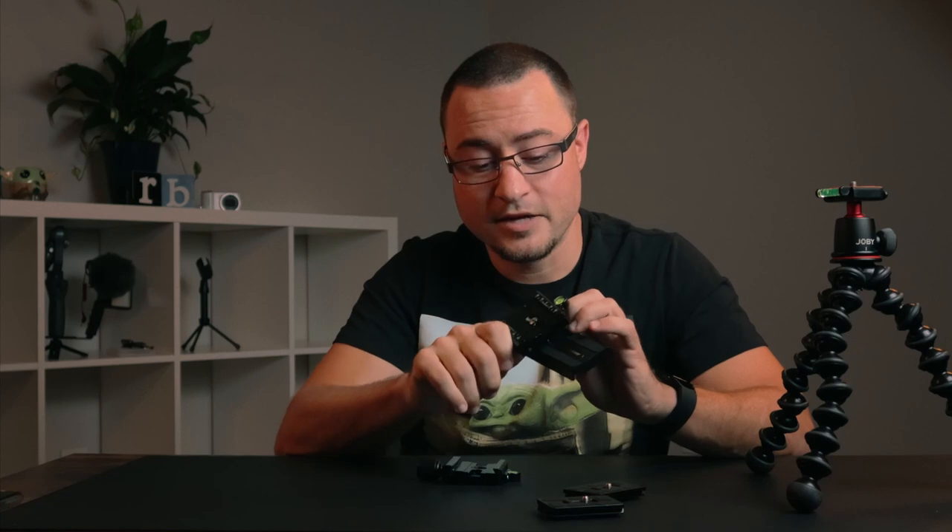Originally, when I bought this and received it, I bought it for the Manfrotto tripod head. I received it, tried it on here, it worked. Then I got to thinking, will it work on the Gorillapod? Guess what? It did. So that's why I'm doing this video.